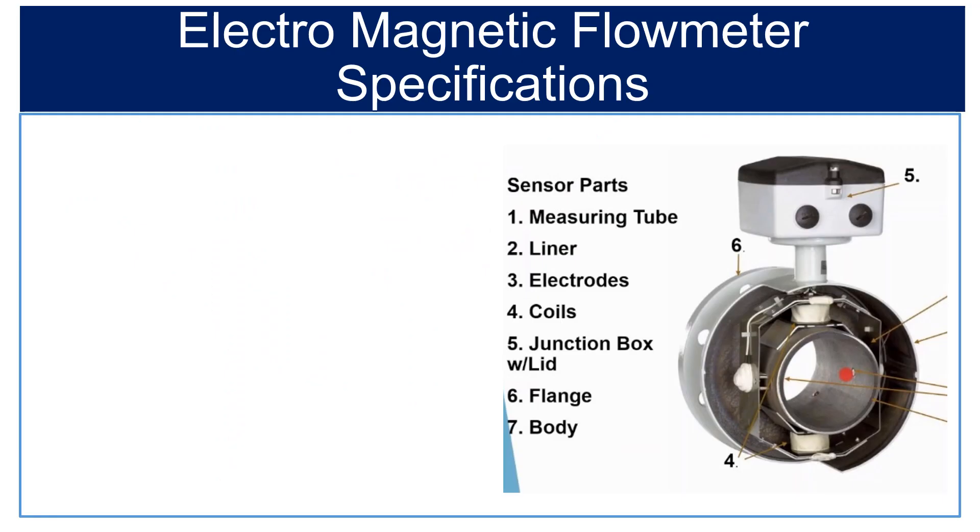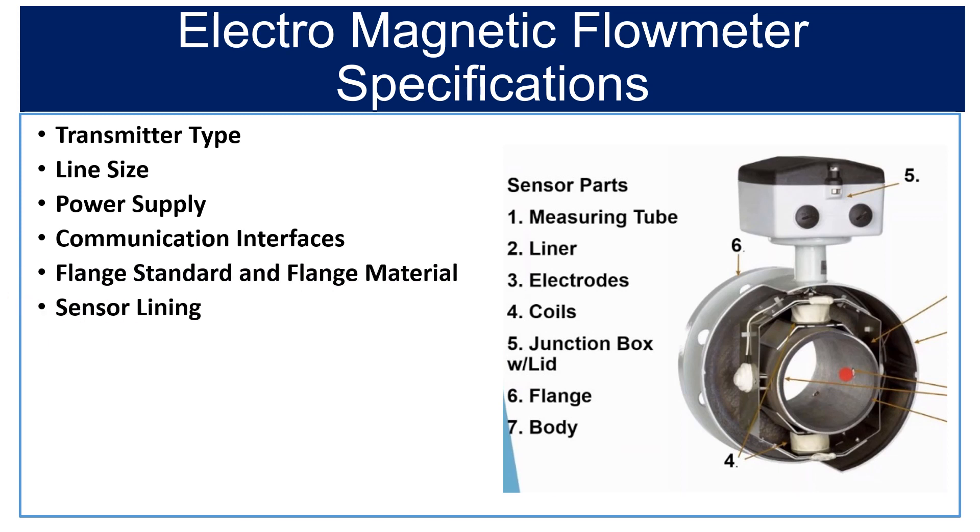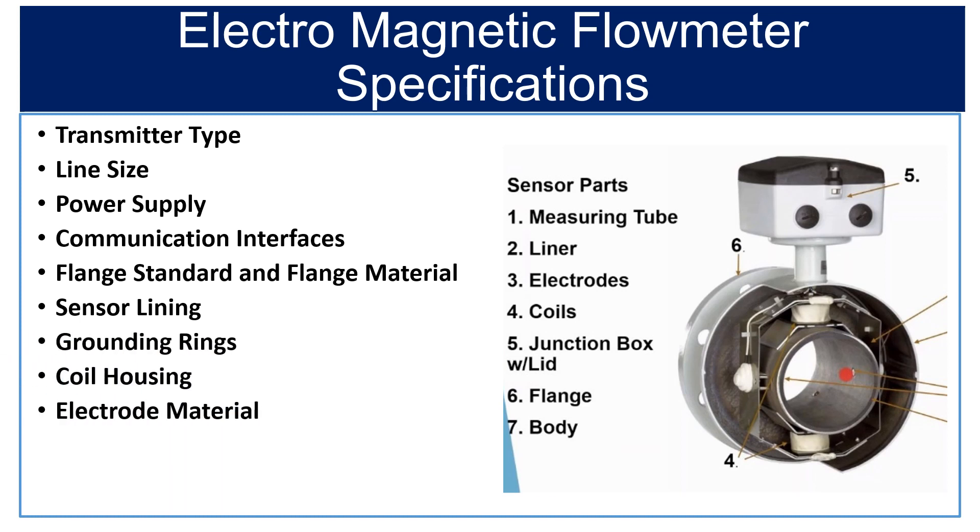In this video, we will know about the following specifications of magnetic flow meter: transmitter type, line size, power supply, communication interface, flange standard and flange material, sensor lining, grounding rings, coil housing, electrode material, measuring tube material, and protection class.